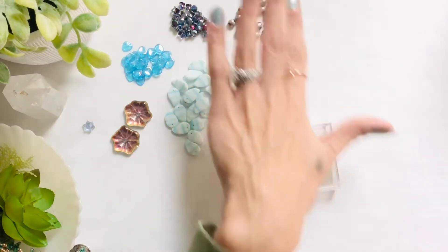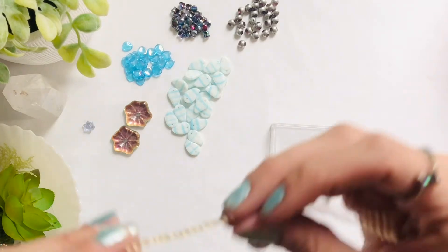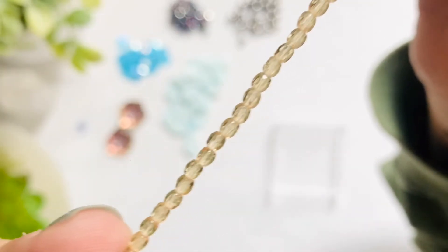Moving on, we are going to look at our two millimeter Czech fire polished in light topaz and this strand has quite a few on there. This is in the light topaz and you get 50 on this strand.